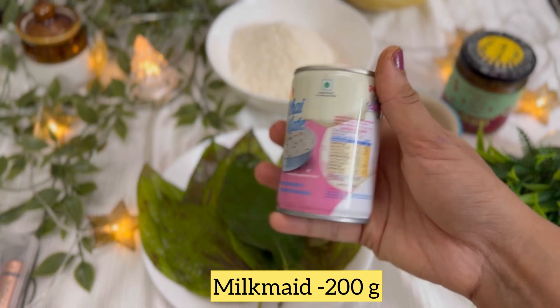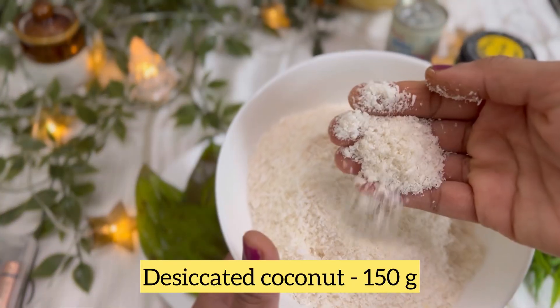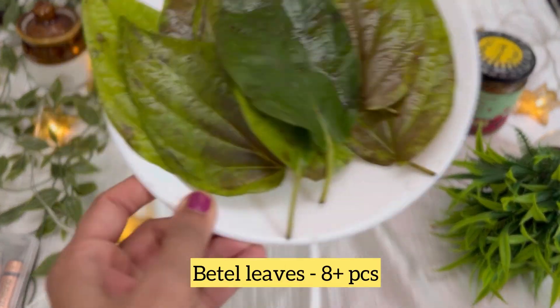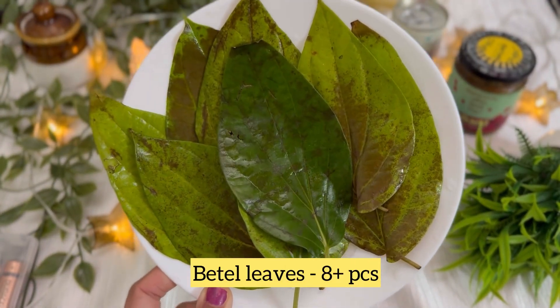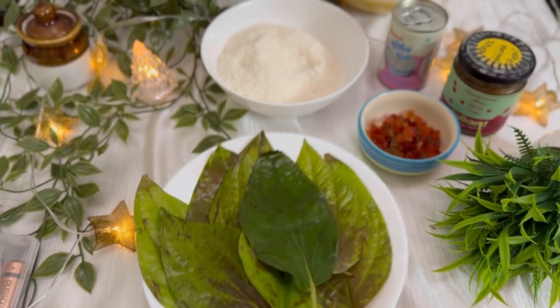This is 200 grams of milk mawa. This is 150 grams of desiccated coconut, and 15 grams of desiccated coconut. This is the main betel leaf — this is a white leaf.